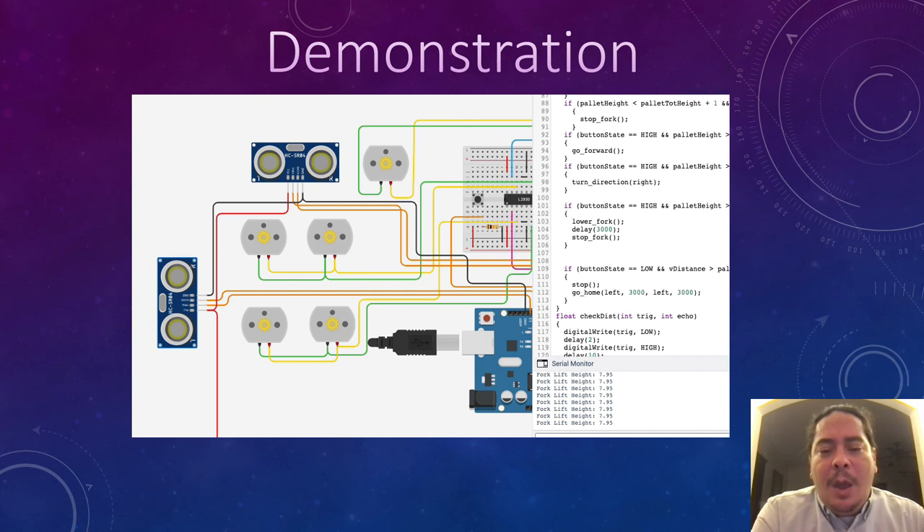Here we have the demonstration. All of the information about where the pallet is located is provided by the central hub. If you pay attention to the serial monitor, you will be able to tell which direction the forklift is heading as it prints out. So it will go from vertical to horizontal until it reaches the actual pallet's location, and then you will start printing out the distance of the forklift when it is raising and lowering. I hope you enjoy it.